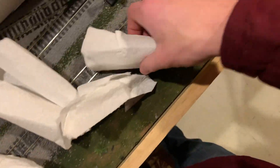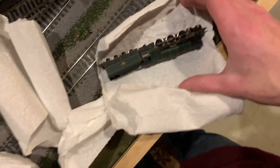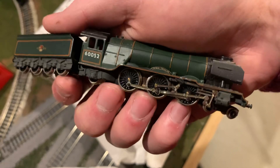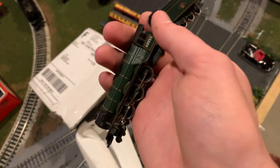So this is the main attraction out of this package — there's your locomotive for these guys. European something or other — I don't know what it is. It's a Pacific, but I'm sure somebody who's more knowledgeable on Euro locomotives can tell me something about it.